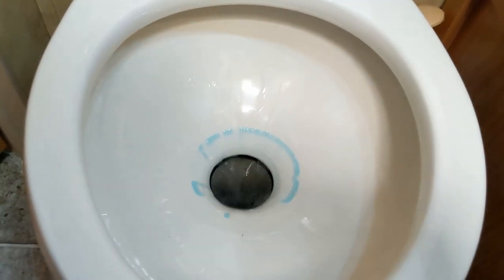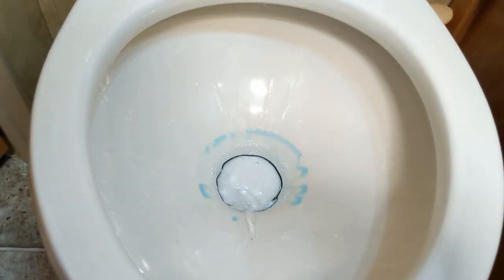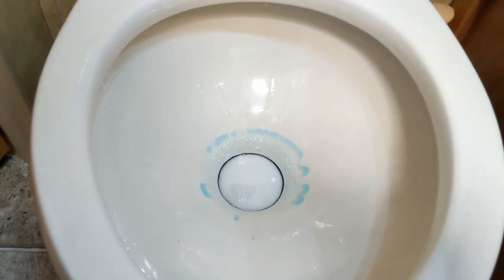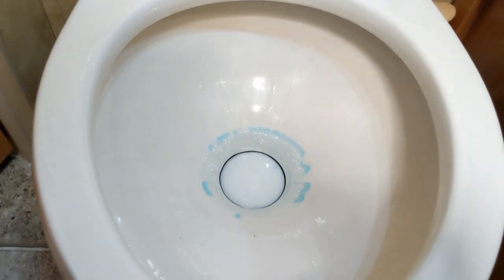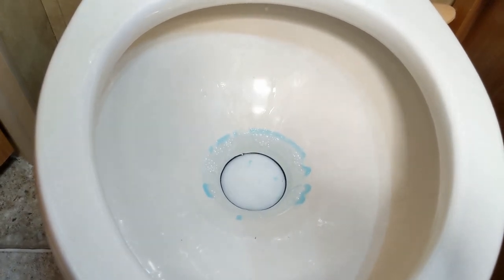So I got some water in here now and man, that thing just works so much better. It seals better, it closes easier, and it definitely did what it was supposed to.